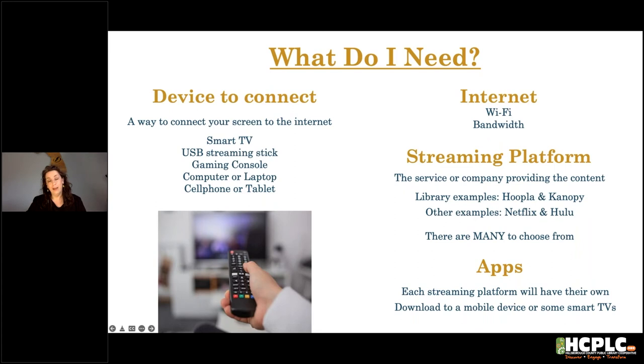You need Internet. If you want to stream content, you will need access to the Internet. At home, that might mean your home Wi-Fi coming in through cable, or it might be through a Wi-Fi dongle connecting through a mobile provider, or one of the Wi-Fi hotspots you can check out from the library. Some options have more costs, some less. Some give you only a Wi-Fi signal; others give you a more traditional modem you can physically connect to the Internet with.